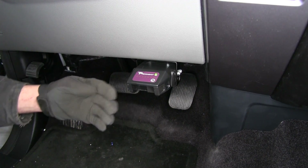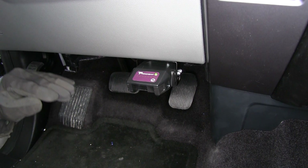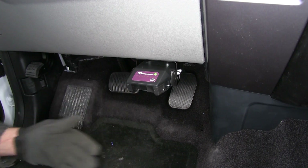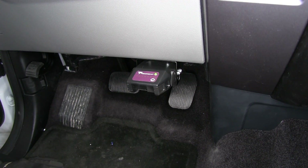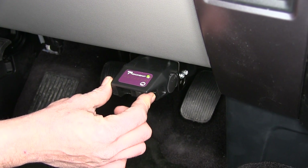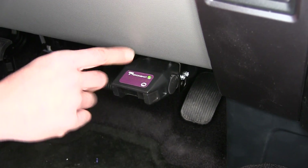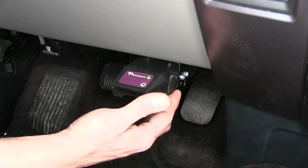Unlike a time-delayed system where we have to wait for the brake controller to activate or where it slowly ramps up, we can get maximum braking power out of the Voyager whenever we need it. The manual override lever allows us to manually apply the brakes on our trailer as we head down the road, up to whatever we've got our gain set at.